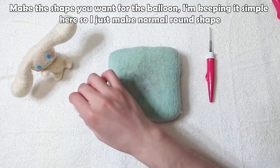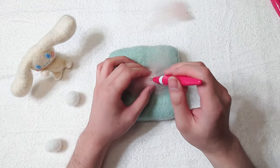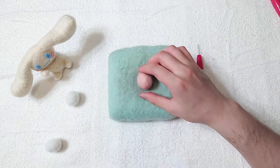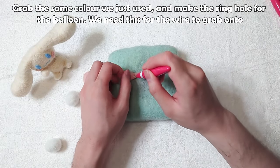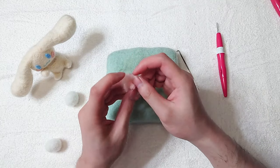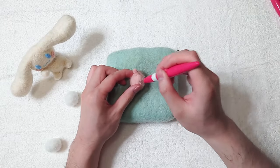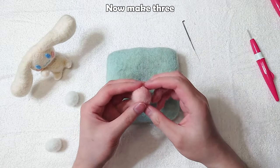I'm keeping it simple here, so I just make normal round shapes. Make the ring hole for the balloon — we need this for the wire to grab onto. Now make three.